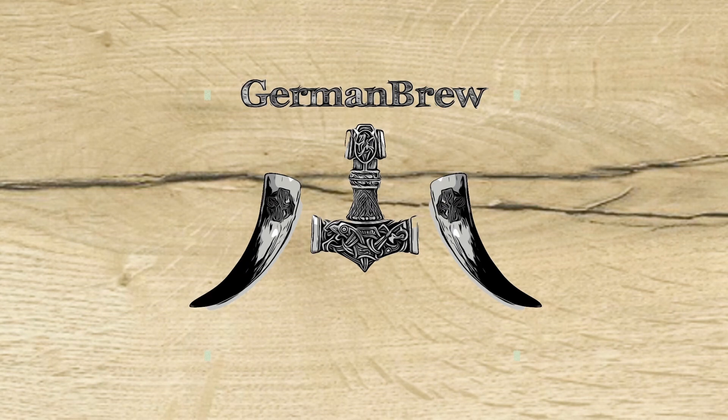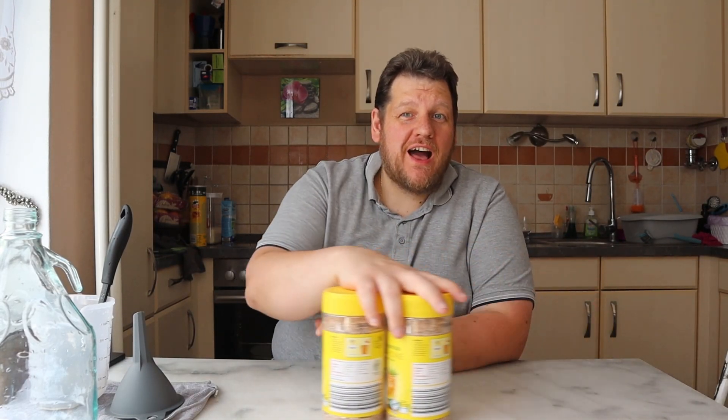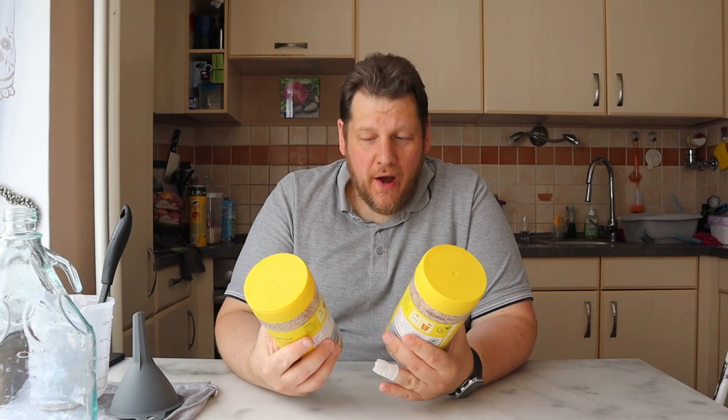It's 32 degrees outside. What can be better than iced tea? Hello and welcome back to German Brew. Today we make an instant iced tea wine. So I will call it Long Island iced tea wine.